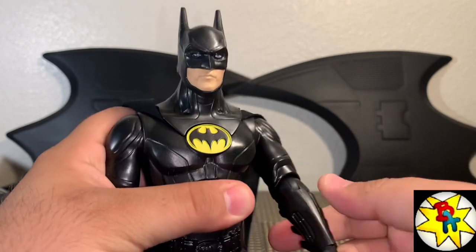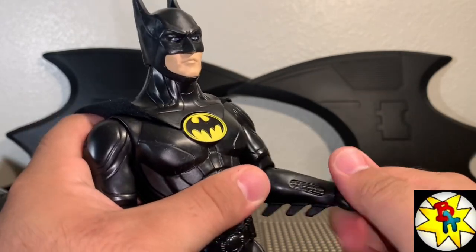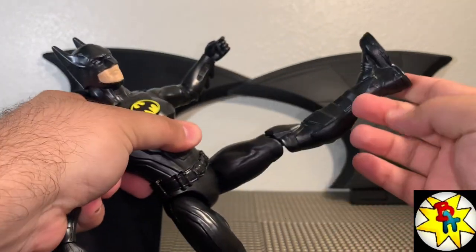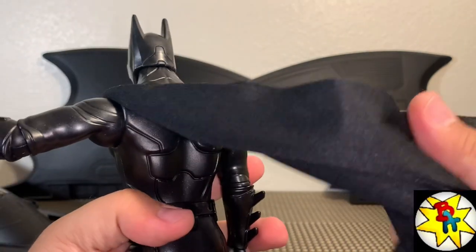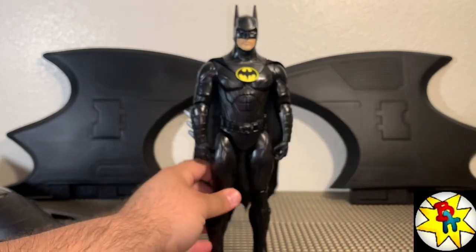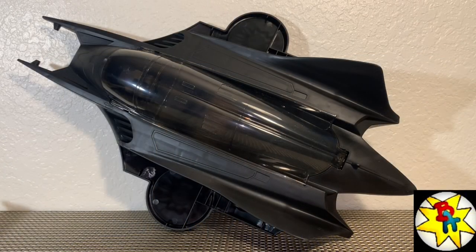The head moves side to side but can't really look up or down. The arm comes out forward and back with full 360 rotation, elbow bend, and wrist articulation. Nothing in the waist, legs come out forward but don't really go back, there's a ratchet bend at the knee, and we do have a beautiful cloth cape. This guy looks fantastic.